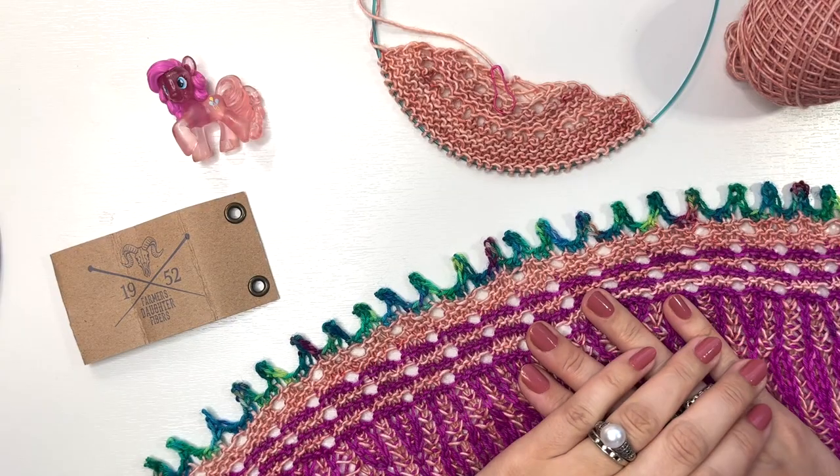You might already know that bind off. This is a combination of the elastic bind off and the picot bind off. The picot bind off creates those beautiful little teeth — to me they look like little fringe at the edge of your shawl. It's a great way to finish your shawl and have a very stretchy bind off, which is key with shawls when you block them. I found the traditional picot bind off wasn't as stretchy as I wanted, so I combined the two. Hopefully you love it as much as I do!